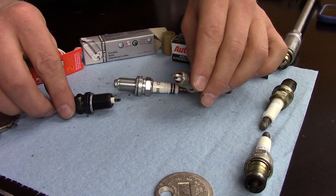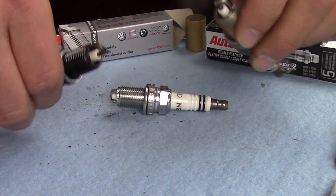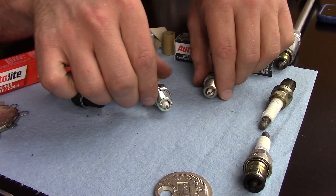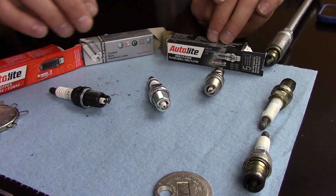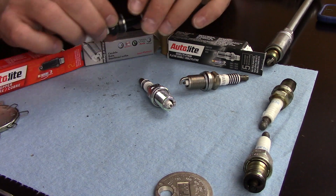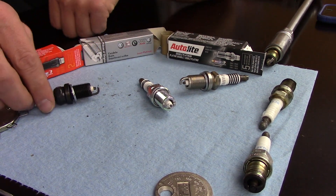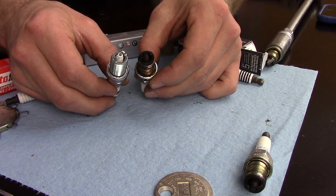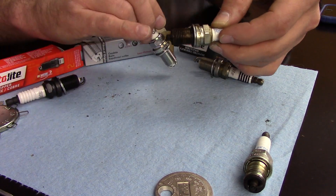We noticed the reach of the spark plugs is almost the same between the two auto parts store plugs and the factory one. I find it interesting that one auto parts store had over 16 different options for spark plugs just for my GTI VR6, but the one I got doesn't match the style of the factory one. I've seen a lot of auto light spark plugs in Volkswagens, and nothing against auto light, but I've seen them really make Volkswagen engines unhappy. Now, this is a new one — this is what came out of the GTI at 138,000 miles, unknown last replacement. You can see the difference — the old one is pretty crudded up with a lot of deposits on it. Definitely time for a new spark plug.